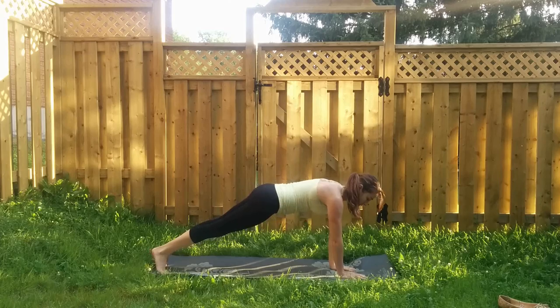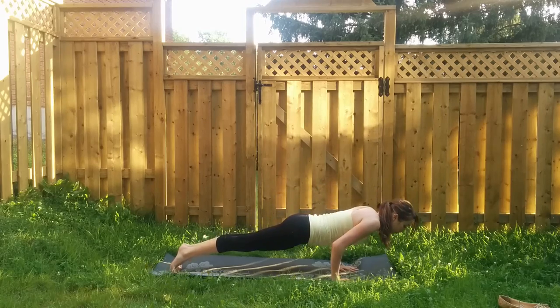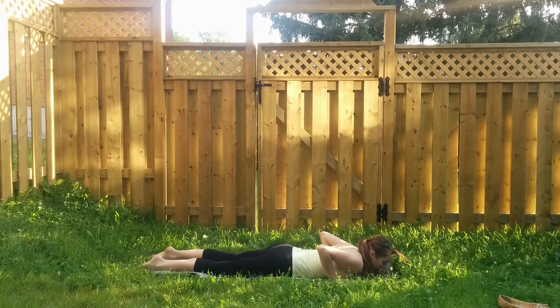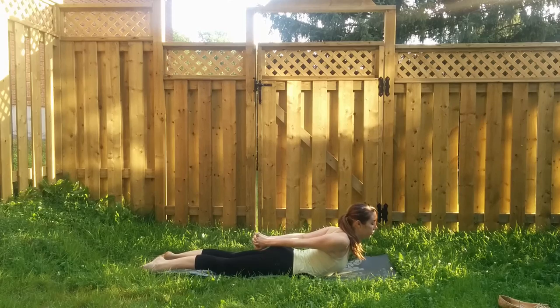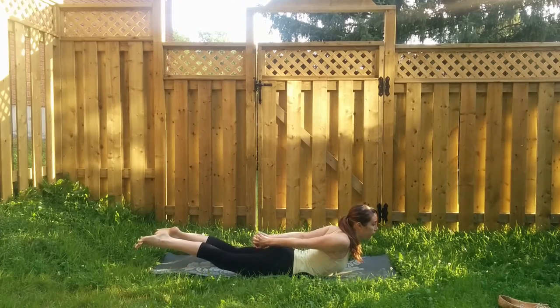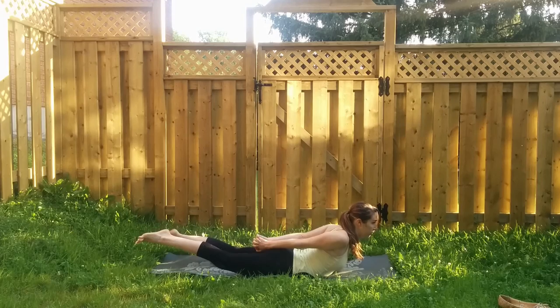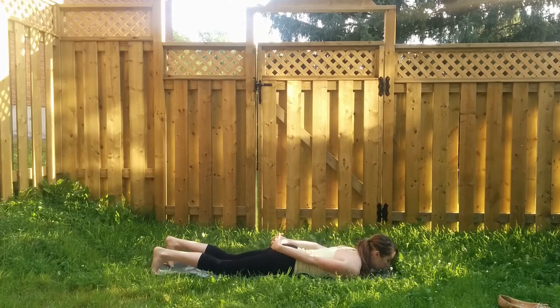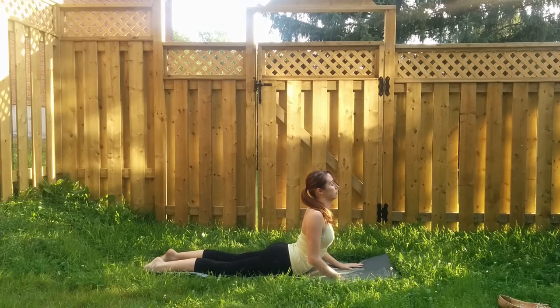Lower and come back through to plank pose. On an exhale, bend your elbows and come all the way down to your belly, lowering your push-up slowly. Setting up for locust: interlace your fingers behind your sacrum and on an inhale lift head and chest off of the mat, reaching your knuckles towards your heels. If your lower back feels good here, you can lift your legs as well, otherwise keep them down. Slight tuck of the chin to keep the back of the neck long. Then release down. Palms underneath your shoulders — inhale, come into cobra, hug your elbows in towards your ribs, relax your shoulders down and away from your ears, pelvis stays down onto the mat.